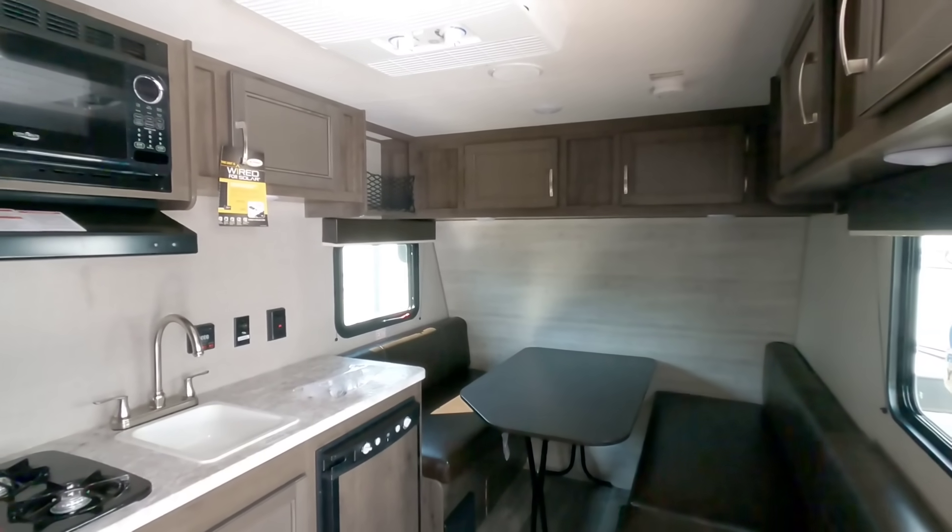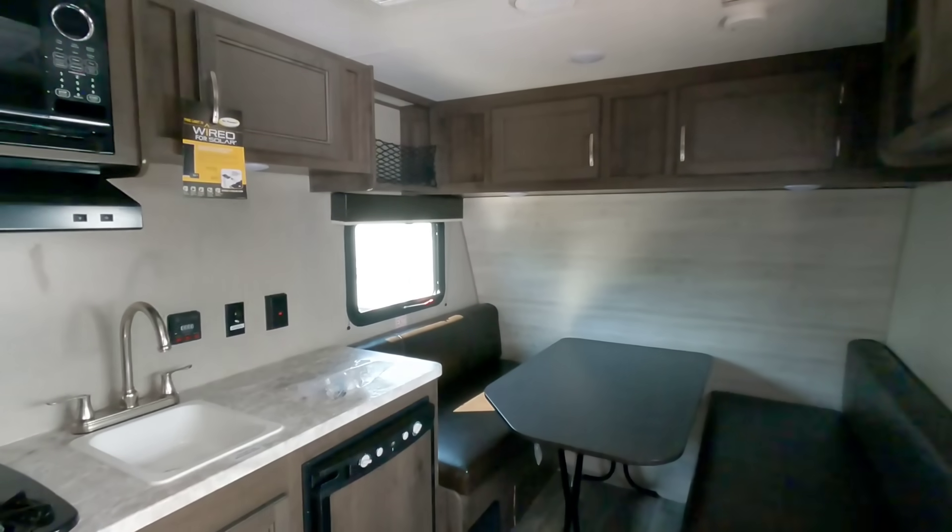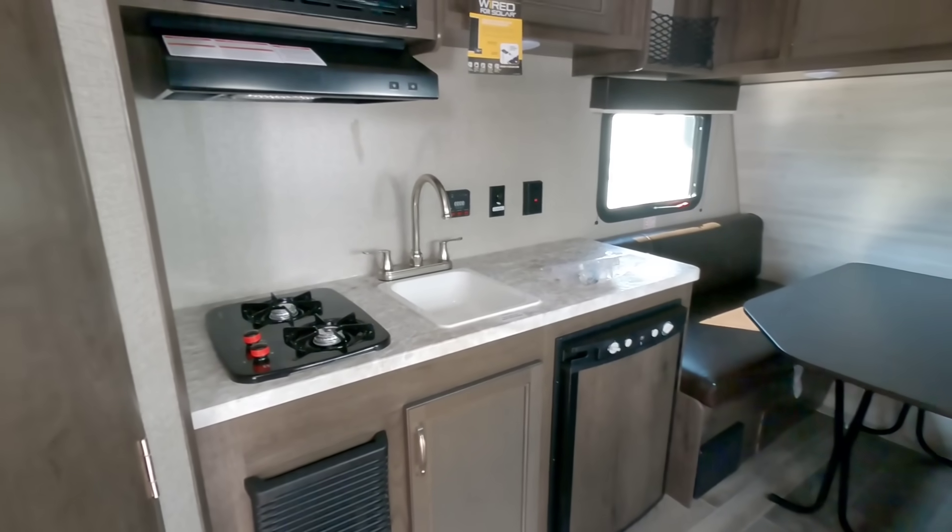Anyway guys, I sure hope you enjoyed this video. If you haven't had a chance, please take a moment, subscribe to my channel, give me a thumbs up, and we'll talk to you again very soon.